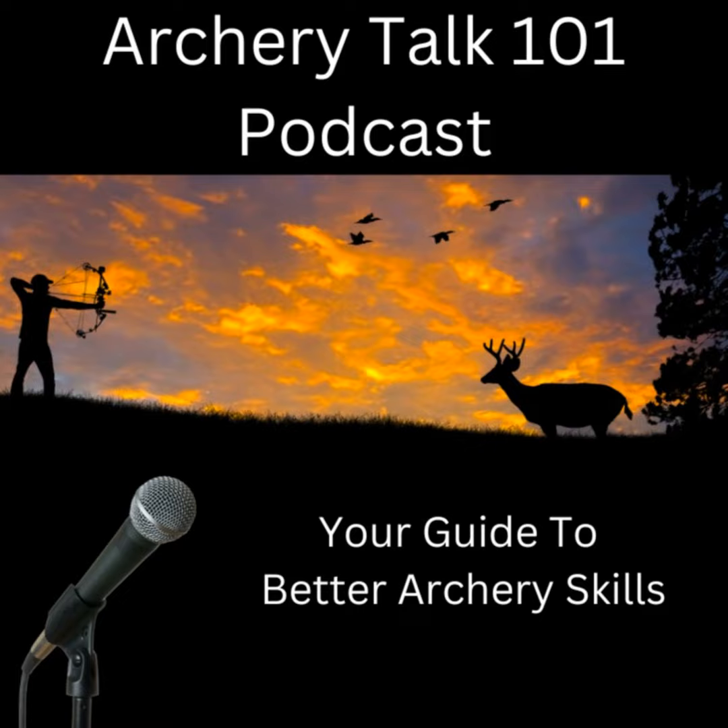If you have any questions, get a hold of me through the comments, or through my YouTube channel 'Learn to Fix It Yourself,' or through the Archery Talk 101 Facebook group. Just ask — we'll be glad to help. Once again, my name is Roy Canterbury, and I'm your host today on Archery Talk 101.